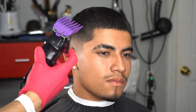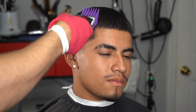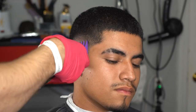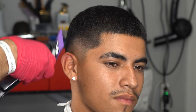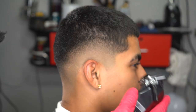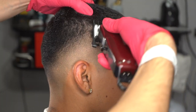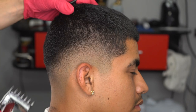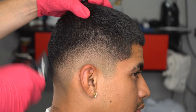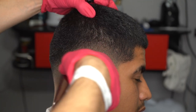He has a four guard on top, so I'm going to use a two and a half and flick out towards the top of the crown. When I put my 1.5 guard on, I use a different lever method — open, middle, close. I start open and flick out, put it in the middle and go a little bit lower, then close it and hit that bottom line.